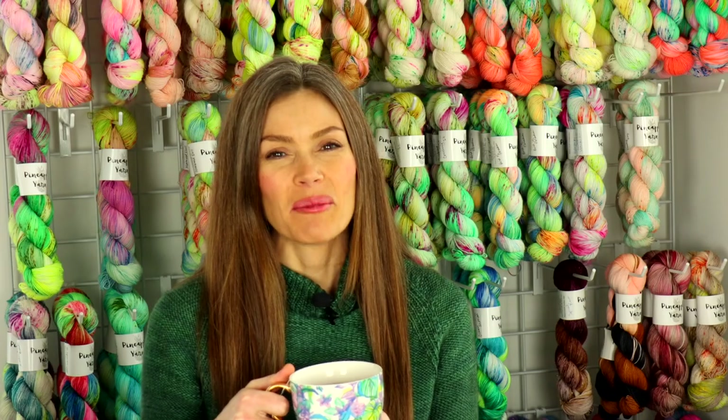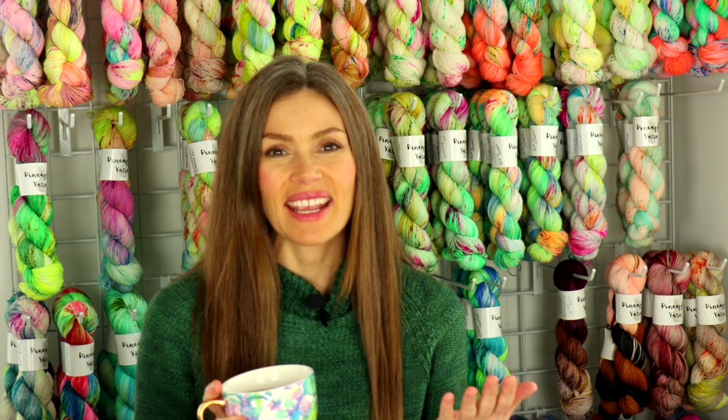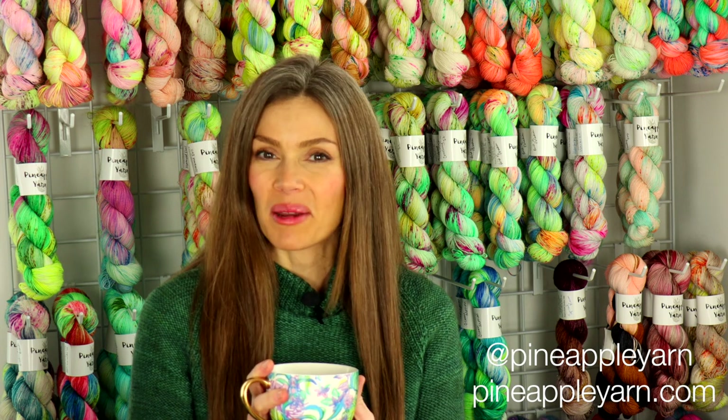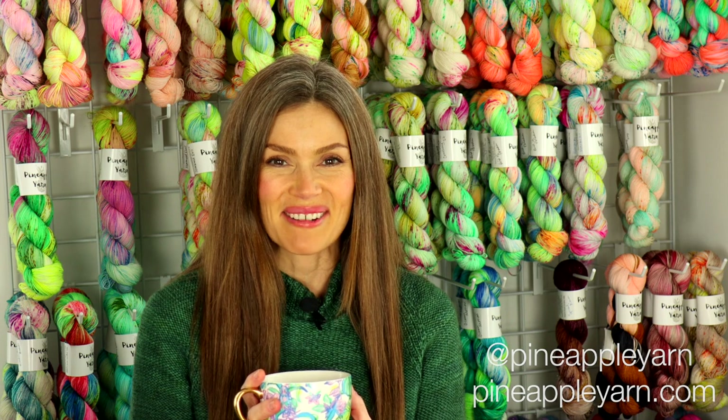Hey everyone, I'm Marina and this is Pineapple Knits. This is my channel dedicated to knitting, spinning, and weaving. You can connect with me on social media at Pineapple Yarn and on my website at PineappleYarn.com.